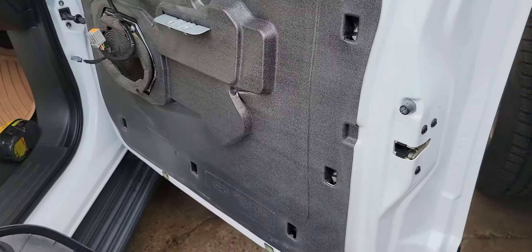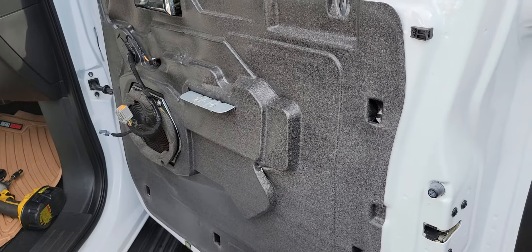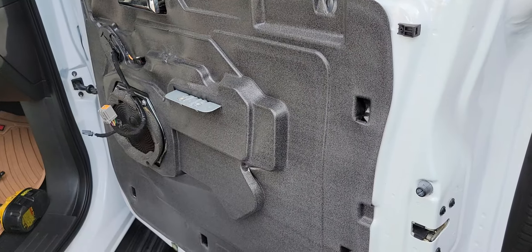I'm going to change the window regulator on it and I'll make a separate video of that. Thanks, have a good day. Please like and subscribe.